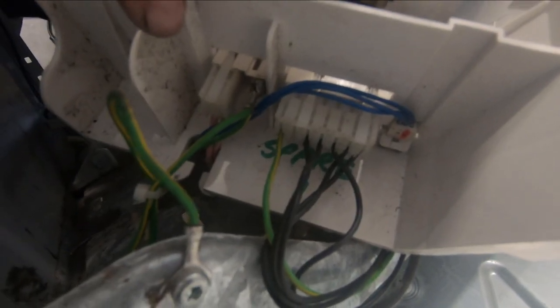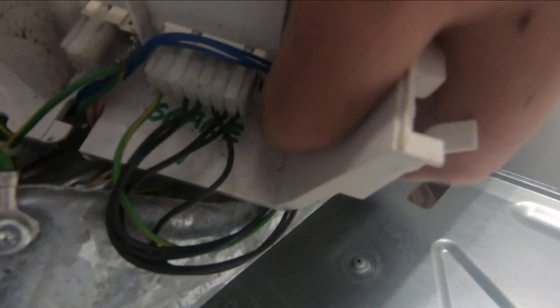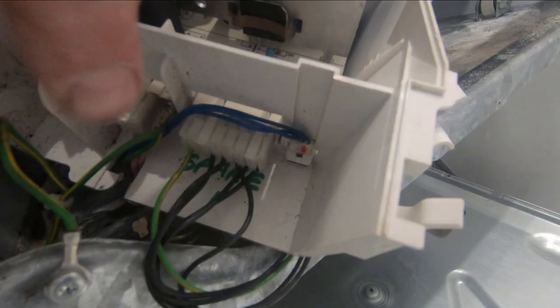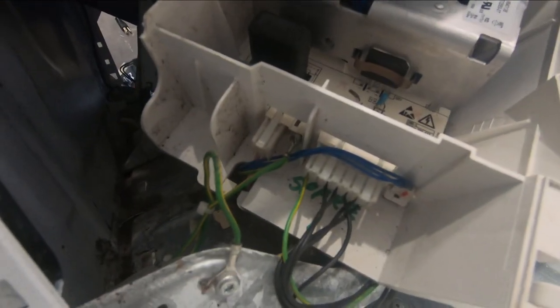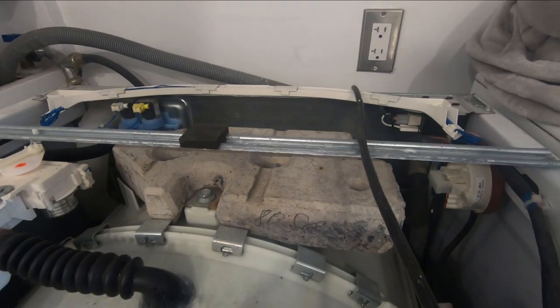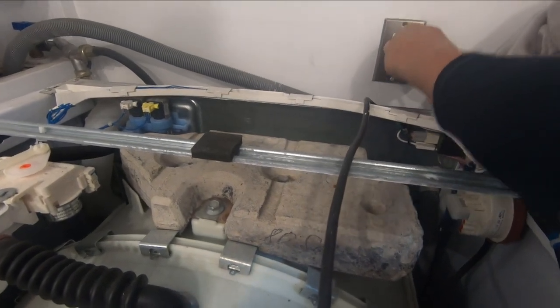I've got all those wires connected: the little pink wire connector, the little green ground wire, the wide one, and that little one up in the corner. Now I'm just going to run these wires back together and click the board down on the bottom of the washer. I put the back on and put every screw in, hoping I don't have to take it apart again and that this might be the fix.